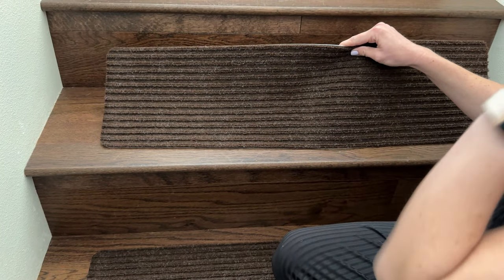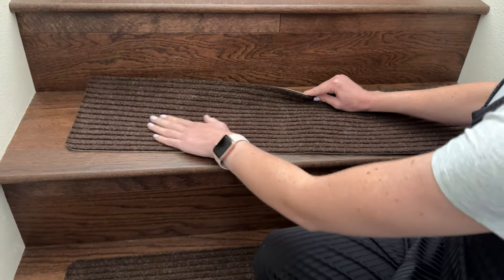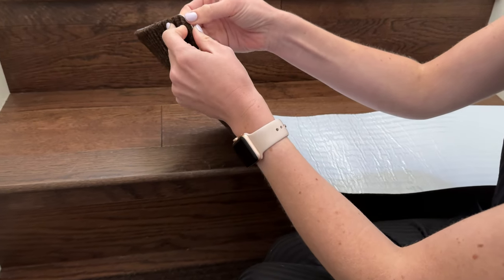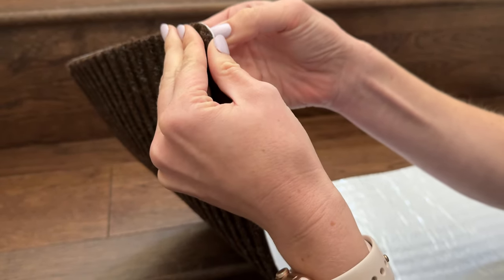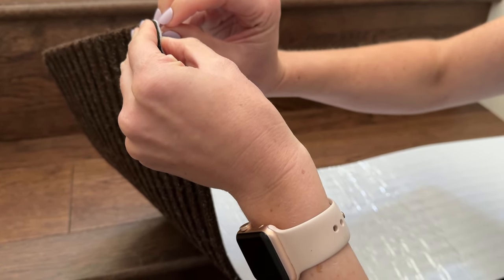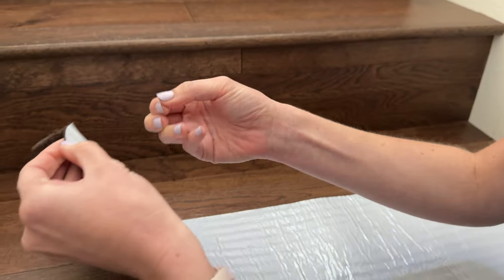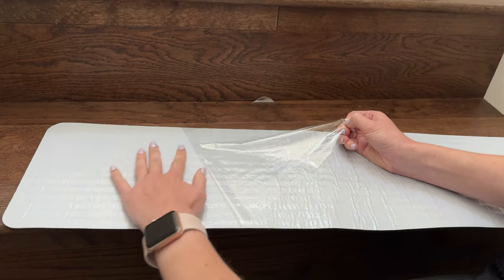These stair treads are really incredible. They have a textured non-slip surface. The back is so easy to apply — all you have to do is peel off this film. Just gotta get my nail under there — peel off the film.